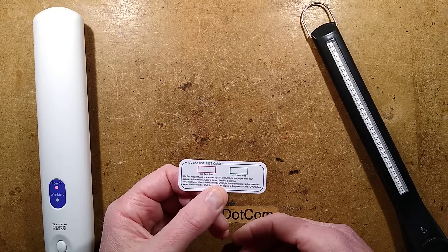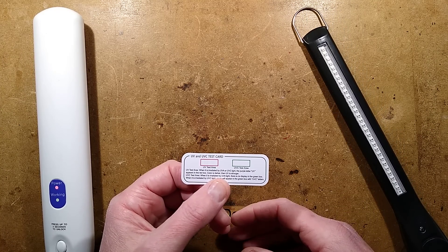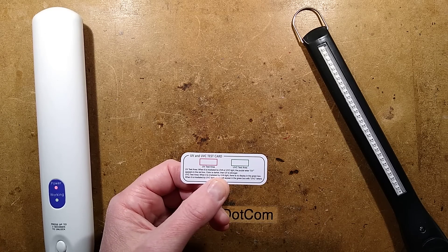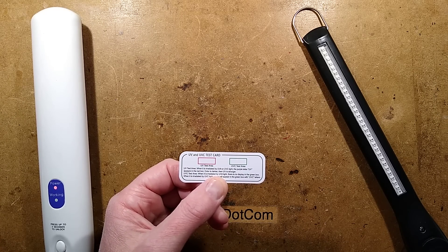I'll put a search link to eBay so you can find these if you want to do these tests yourself. Interesting thing — a UVC and UVA test card.